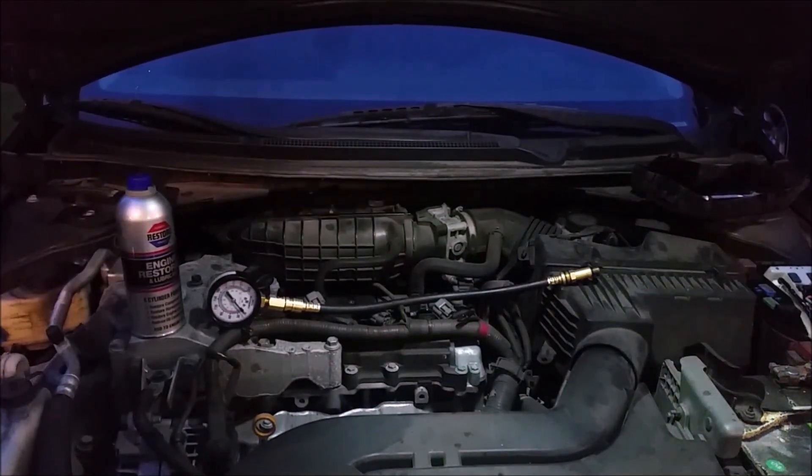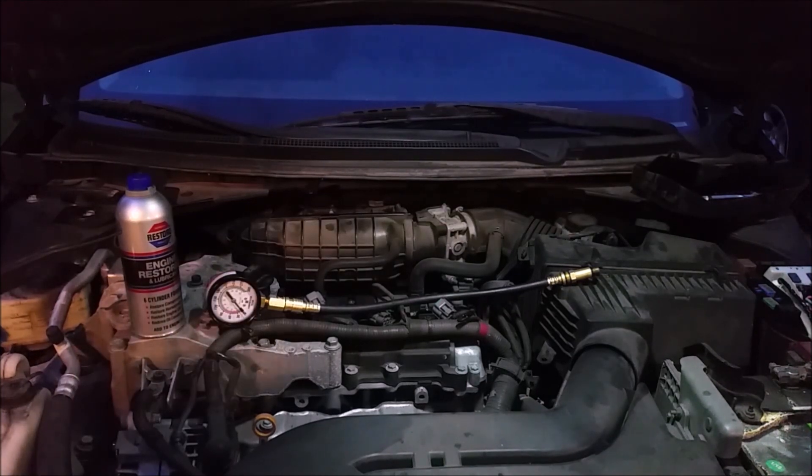I got this compression gauge from Amazon — it was like 20 bucks, super cheap. It's a very simple tool; it doesn't have to be complicated. It came with a few different adapters for different spark plugs — just match the adapter up to whatever spark plug you pull out of the engine, and thread it in hand tight. You just need to spin the hose; it doesn't have to be twisted down real tight. It seals with a rubber gasket, not through compression.